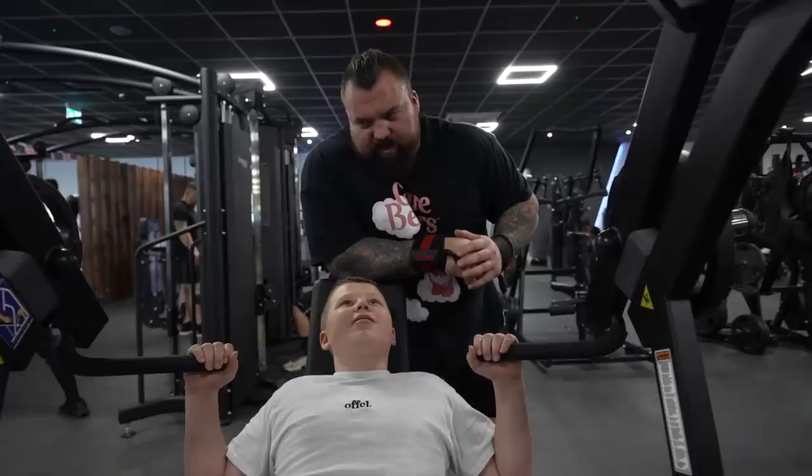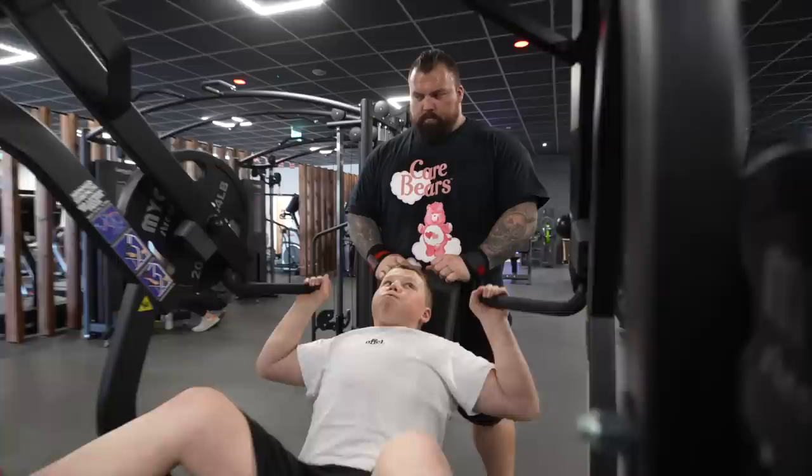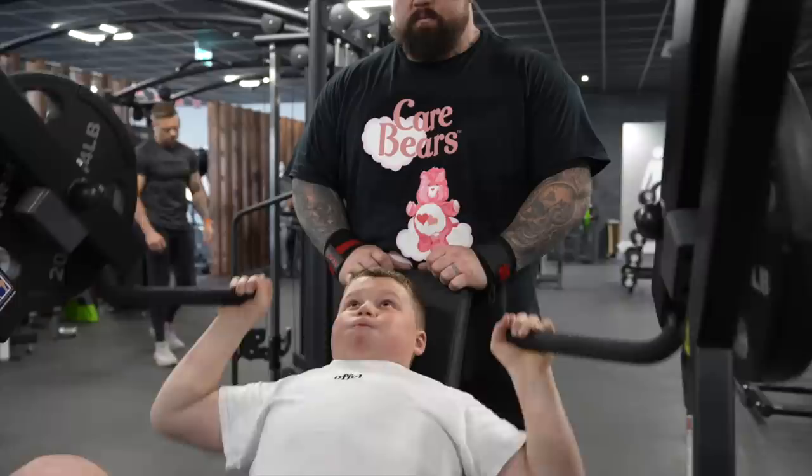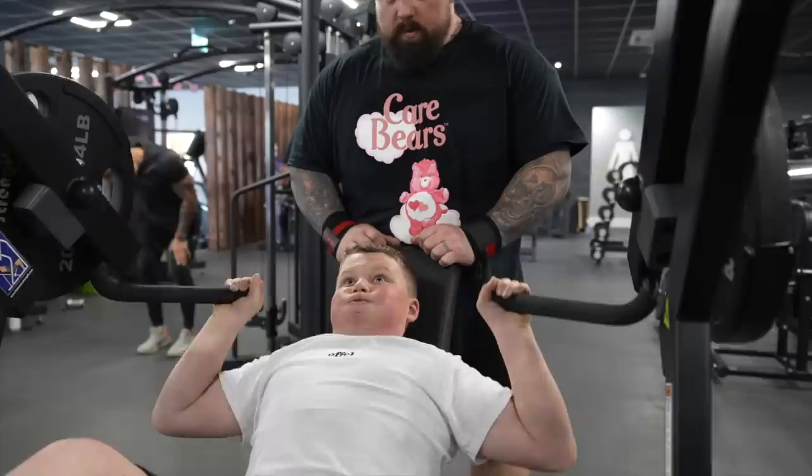So let's see what you can do on this, let's get it. Seven, nice. Eight, let's go. Nine. Two, nice. Three, let's make it look easier than the last one, let's go. Four, big breath, straight in. Five. Six, come on Max. Yes, seven, last one, big breath — ease.